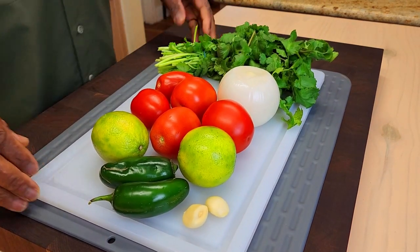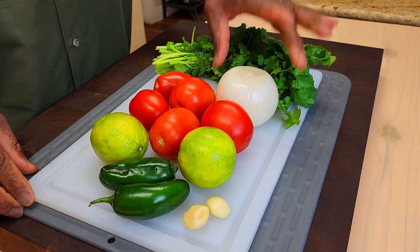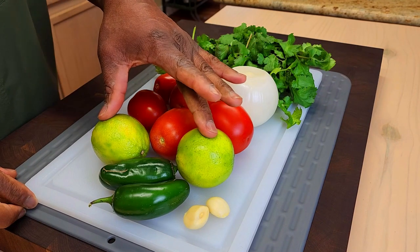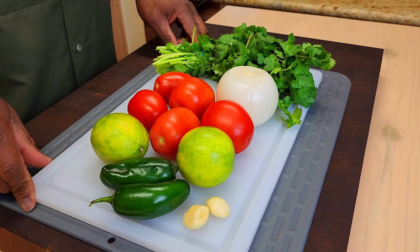The earlier the better — that way it has time to set and really come together. We've got cilantro, white onion, some Roma tomatoes, some lime, a couple jalapeños, and some garlic. I'm gonna chop these and we'll be right back.